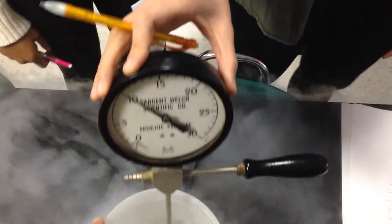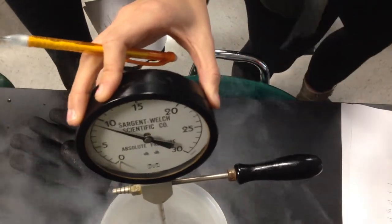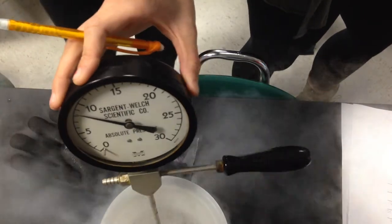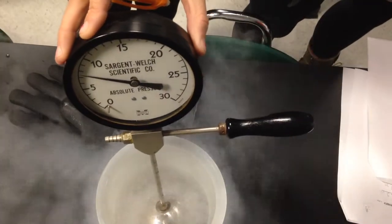Alright, so push this back. We're still continuing on with our liquid nitrogen and absolute zero demonstrators. Your pressure is definitely dropping. Now I'm going to show you a fun little thing once this gets cold enough.